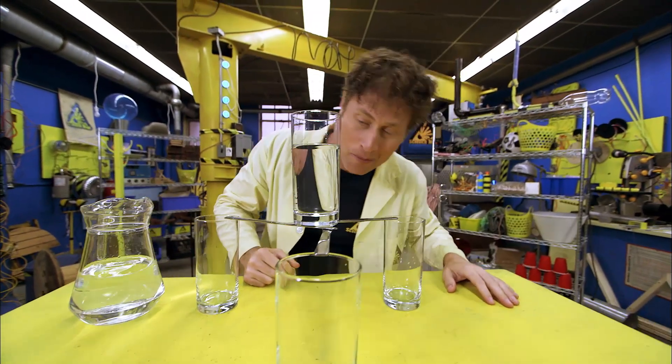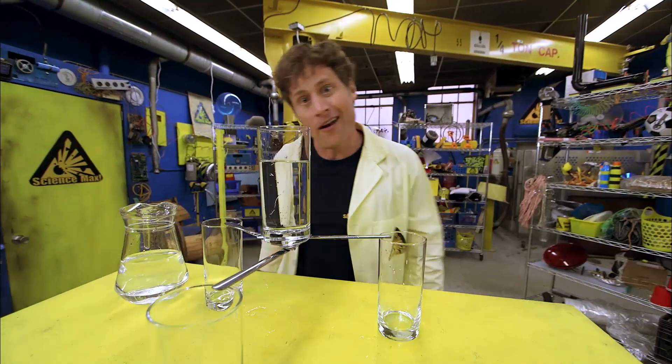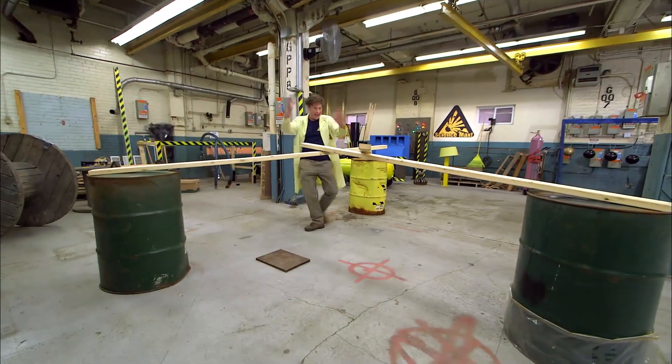This is a great experiment, and it's also something really interesting that we can max out. And here you go — the maxed out knife balance.